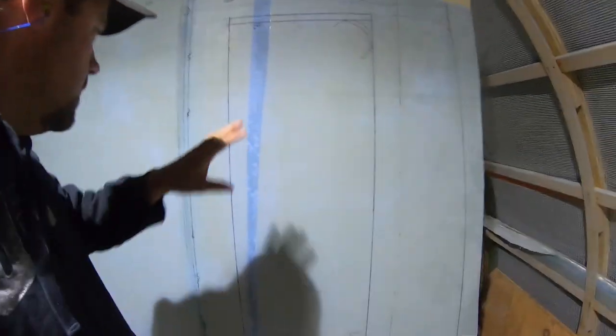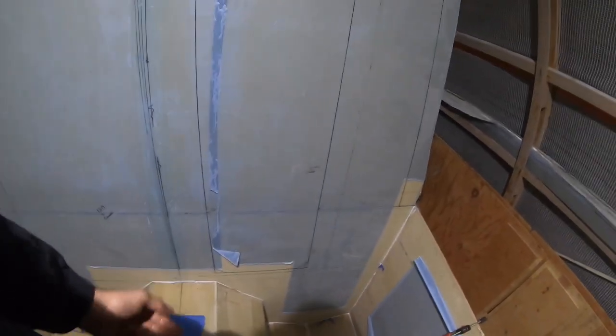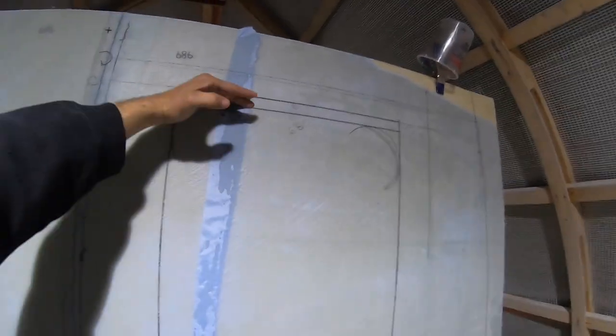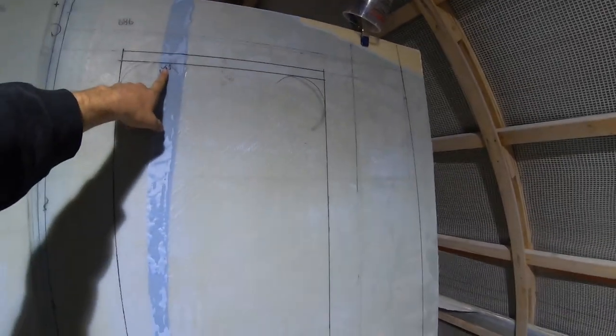Tonight we are going to cut the door in the inside bulkhead. The prints called for the bottom of the door to be two inches from the floor, but I decided to raise that up an extra inch. Stepping over three inches is not a big deal. Because we raised the roof, I was able to gain a little more headroom on the height. Originally I was going to go six foot eight, but I decided to bring that down to six foot seven. I should still clear that even with a little bounce in my step.